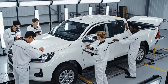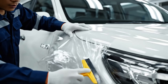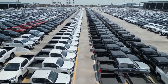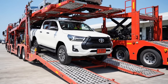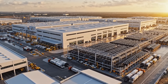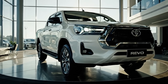Wearing harness secure. Fluids topped off. Check. Agreed. Panel gap tolerance is within spec. This is the heart of the Hilux — a testament to world-class manufacturing, ensuring legendary durability in every vehicle we build here.